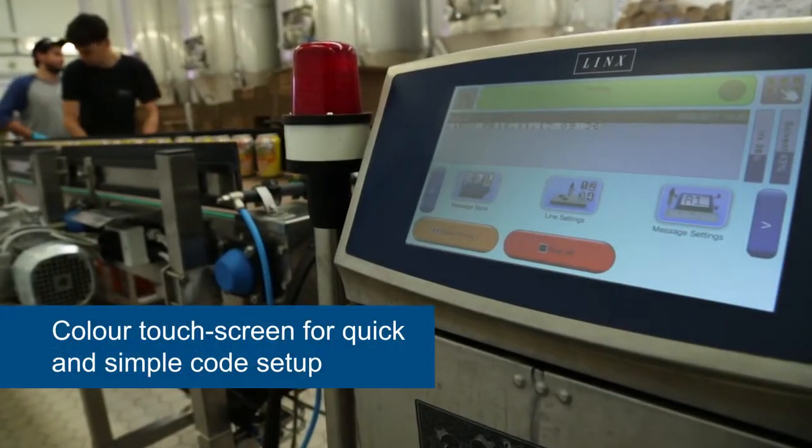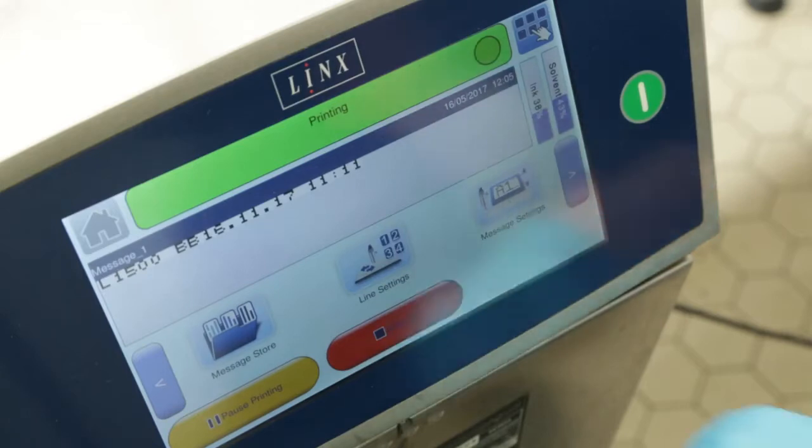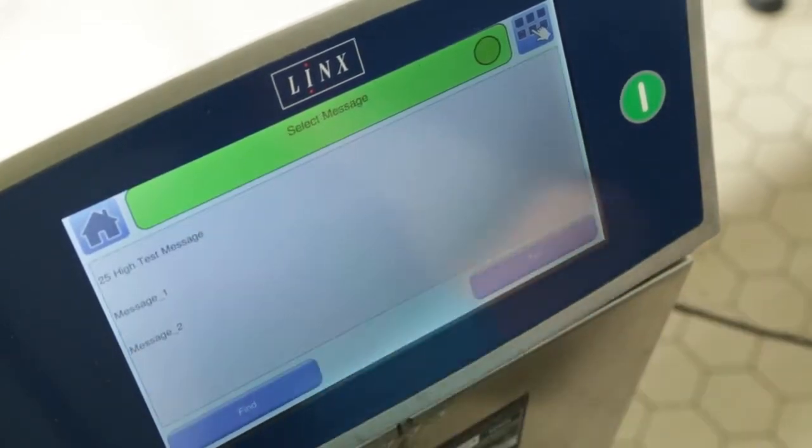We also like the touchscreen interface of the Lynx 8900. It's simply laid out and allows us to change over lot codes or best before dates very quickly after each run.